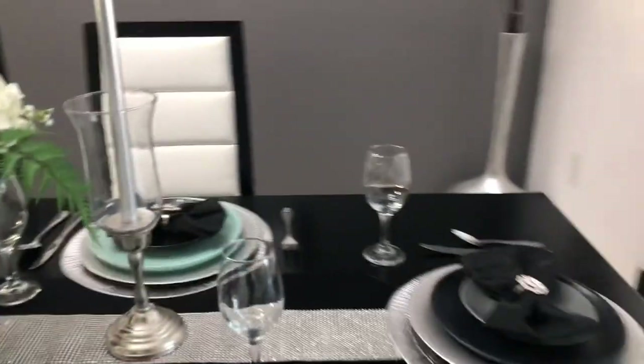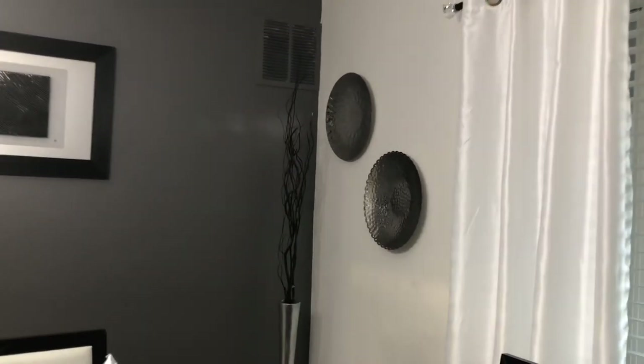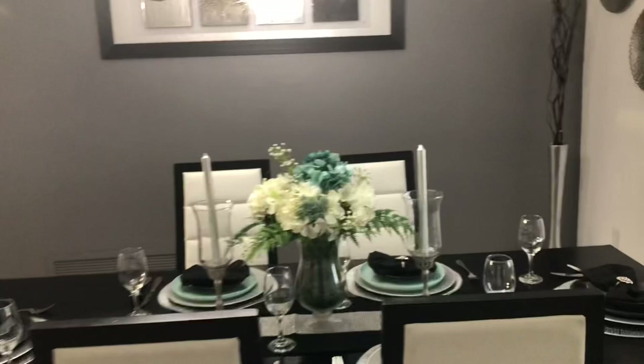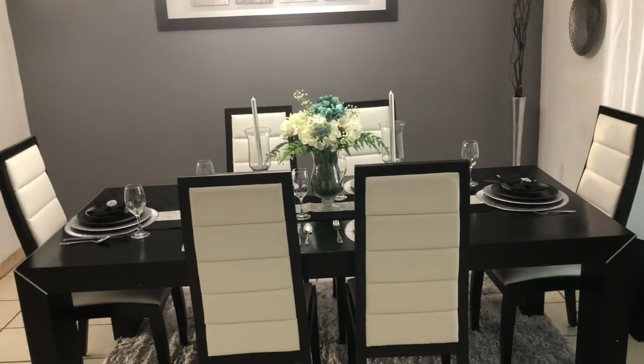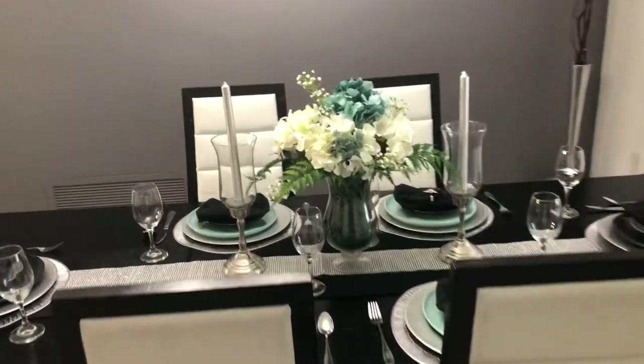Let me show you what I did to my dining room. I have these big silver platings on the side, and here's our back piece. I love the wall color — let me back up so you can see. It is absolutely fabulous. Until next time guys, please like, comment, and don't forget to subscribe.